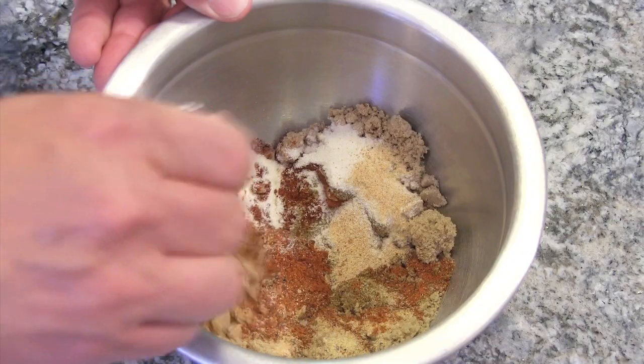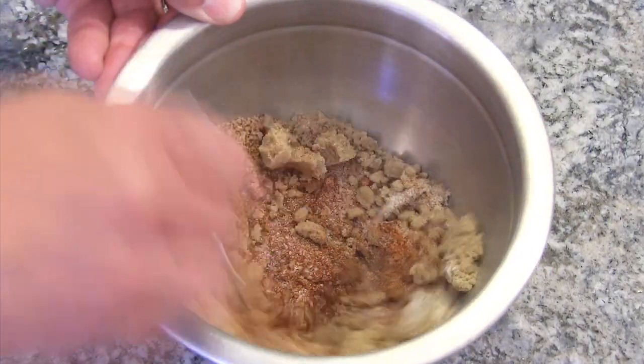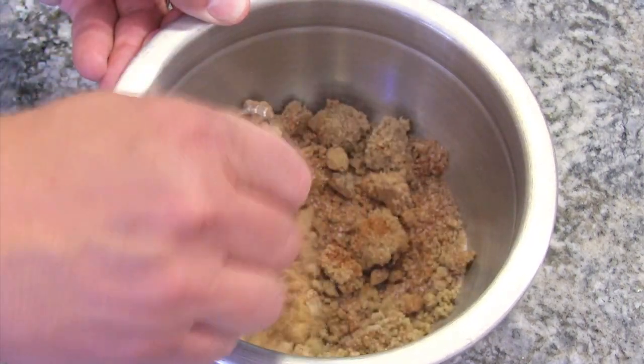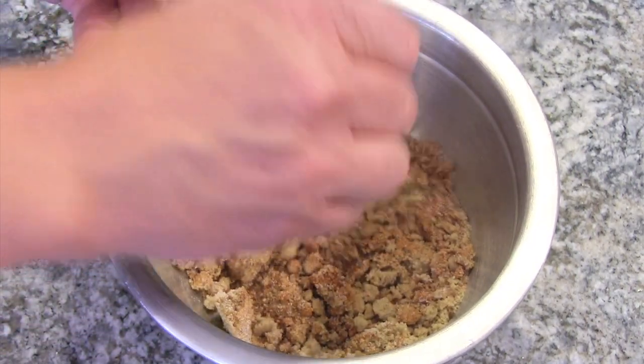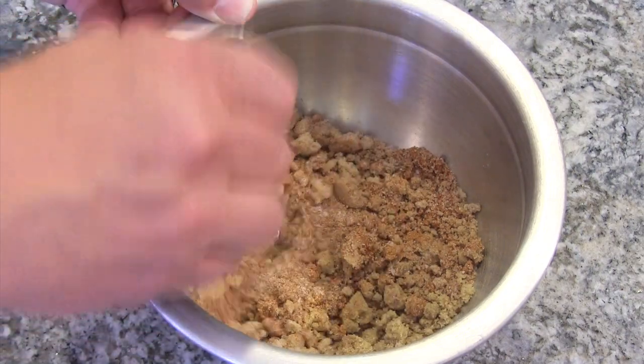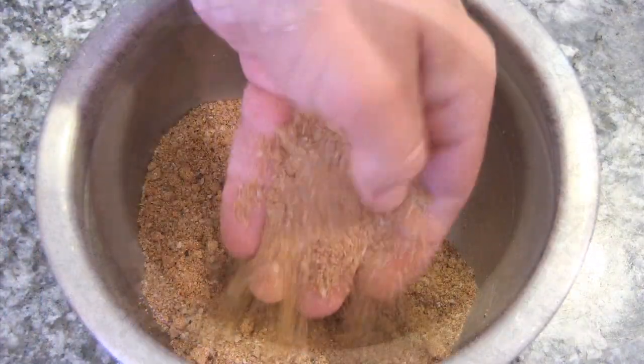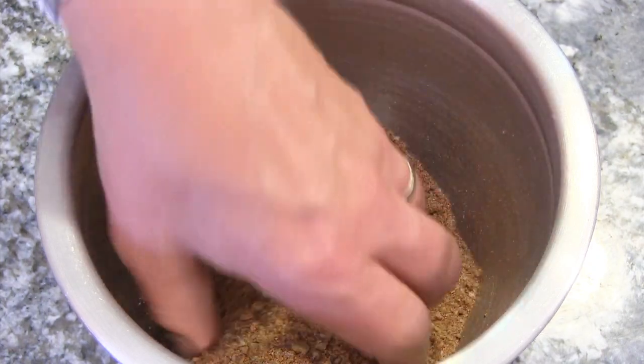We just got to mix this up using a whisk or your hands. Break up those chunks of the brown sugar, try and get it as fine as possible. There's our dry rub — it smells good.